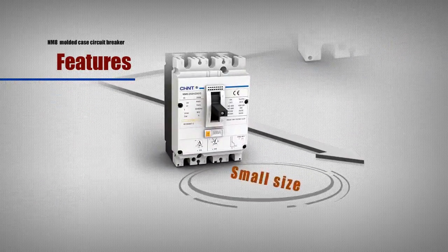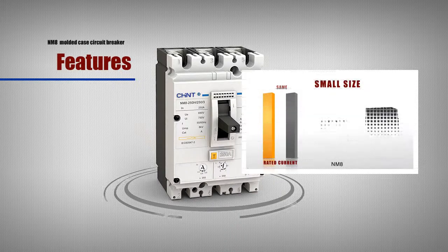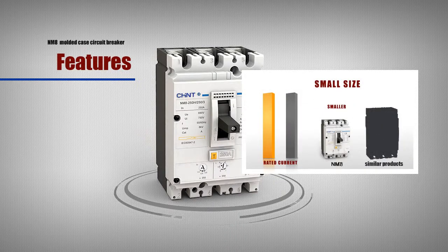Small Size: NM8 series is small in size, and the size of some specifications is equivalent to only 74% of similar products due to its integrated design. Meanwhile, its installation space is small, saving installation space to a great extent due to zero arc technology.